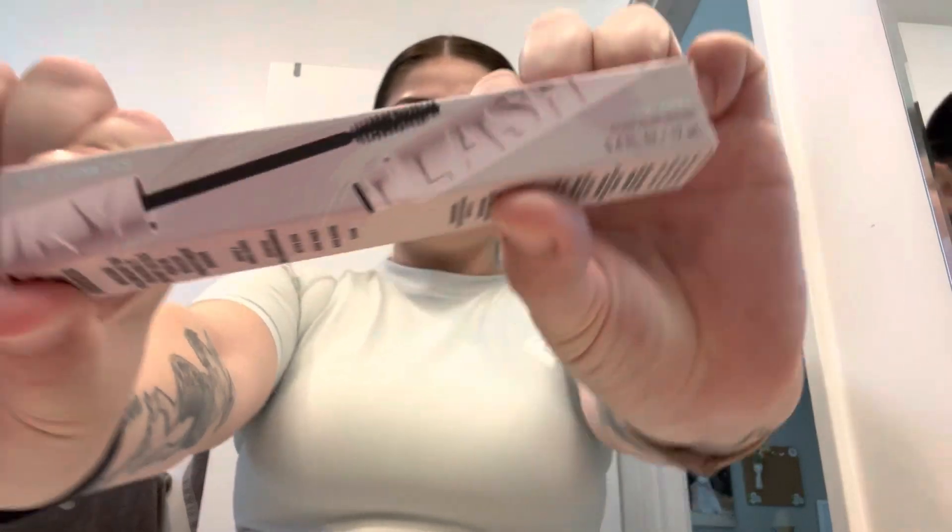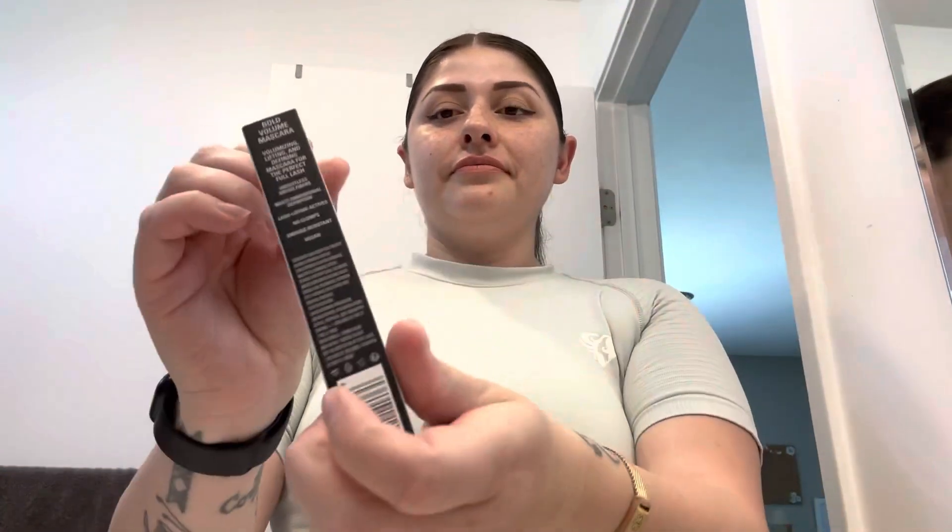So this is what my eyelashes look like — I barely have any, if you can tell. I just quickly did my makeup and now I'm going to curl my eyelashes. This is what they look like prior to the mascara. So here we are, let's start applying this mascara.